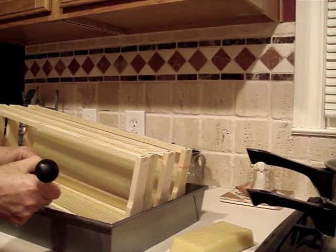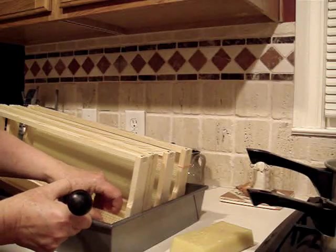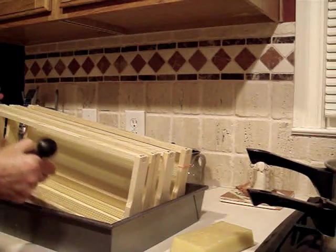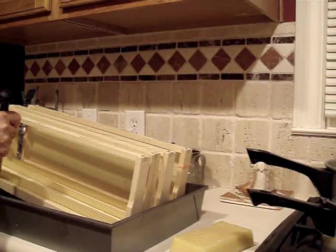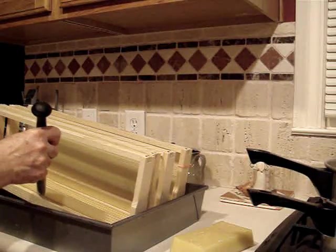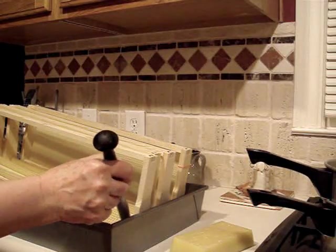Most people put the wax in the groove first and then put the starter strip in, but I feel better to have the starter strip already in the groove. I run a tiny little bead of wax down the length of the starter strip, and it will hold the wax starter strip in the groove.